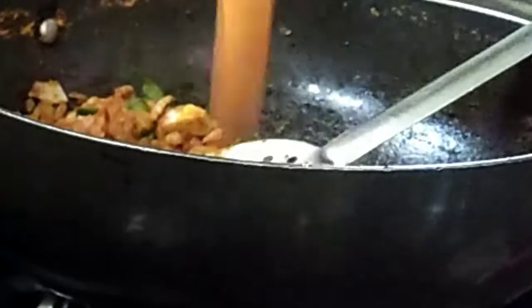Sauté all the added powders until the raw smell disappears, then add the onion and tomato paste which was sautéed and ground. We will also add the grated coconut made into a paste with a little water. Both pastes will be added to make the masala.